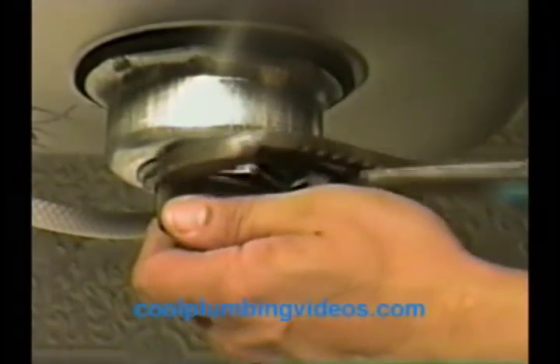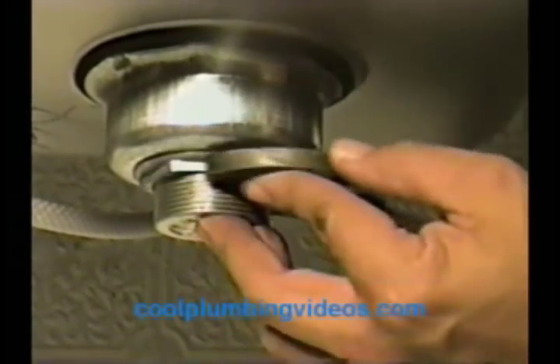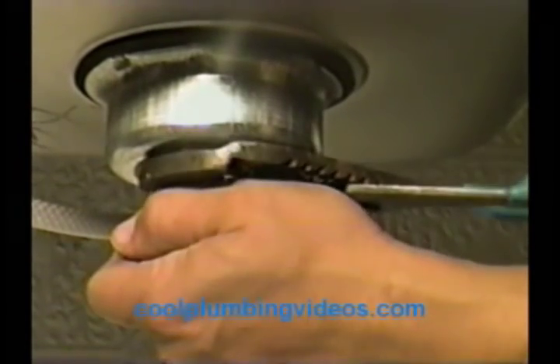We've got that nice and snug with our hand — now let's get our pliers and get a better grip so we can go ahead and tighten it up real tight, because we don't want anything to leak. As we're tightening this, the putty on top is squishing down in there so we're getting a nice tight seal. We shouldn't have any problems with any water.